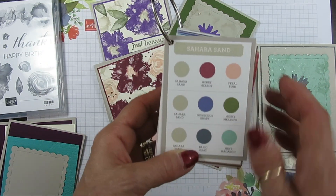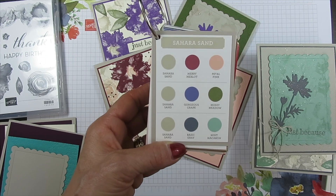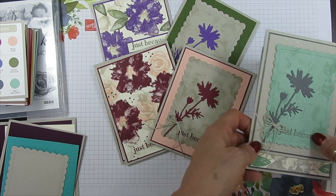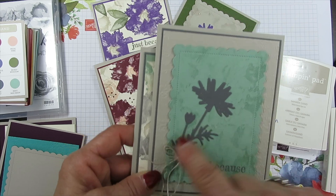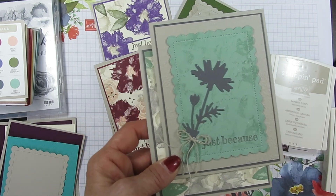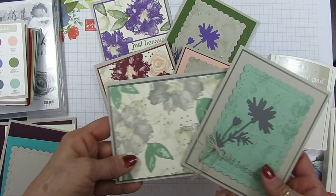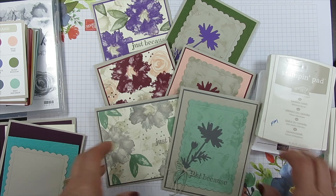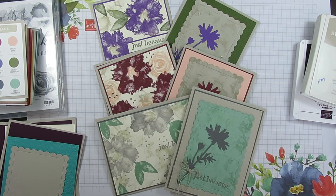The next one is Saracen, Basic Grape, and Mint Macaron. On this one I splattered some Wink of Stella on top, and it's also embossed on the back layer with the Timeworn Type 3D embossing folder. Is it amazing how it turned out? I absolutely love working with this.